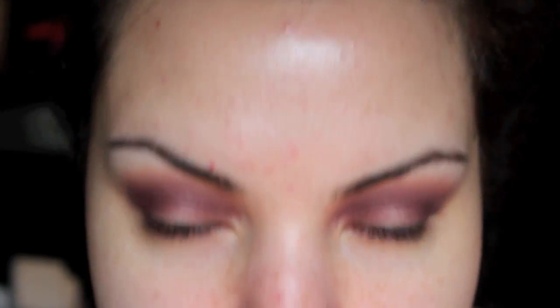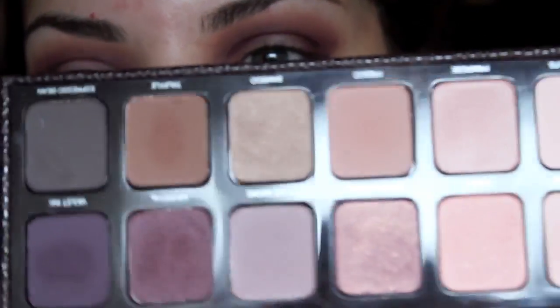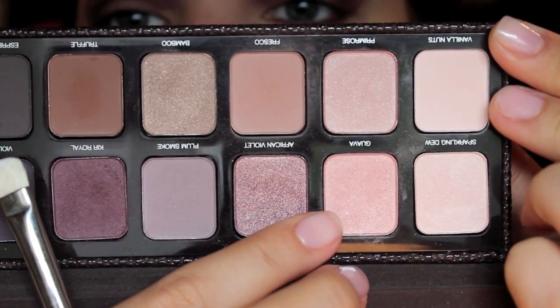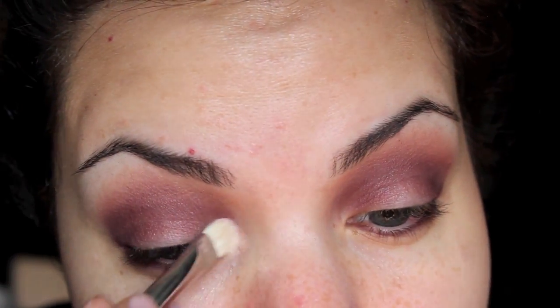I'm going to take that same color, Cure Royal, on a smaller pencil brush and put that right underneath the lash line. Then I'm going to take the color Guava, which is this one right here. It's like a light shimmery pink, it has a slight bit of a peachy tone in it. It's really, really pretty. I'm going to take that in the inner corners of the eye.